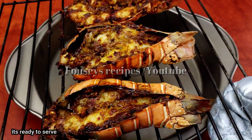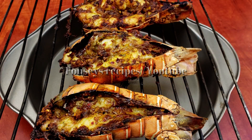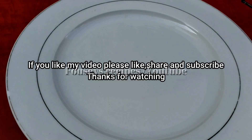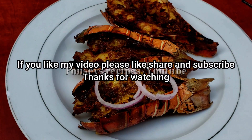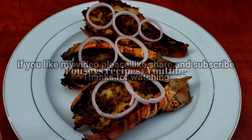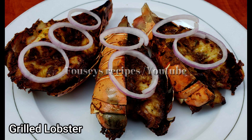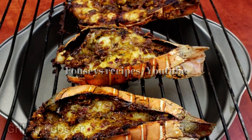Add to the pan. I will look for a different color from the top to check doneness. Please like and share, and subscribe to the channel.